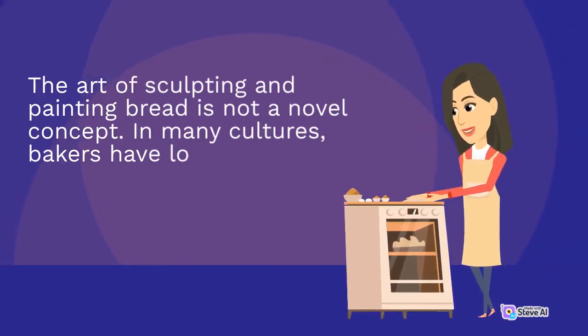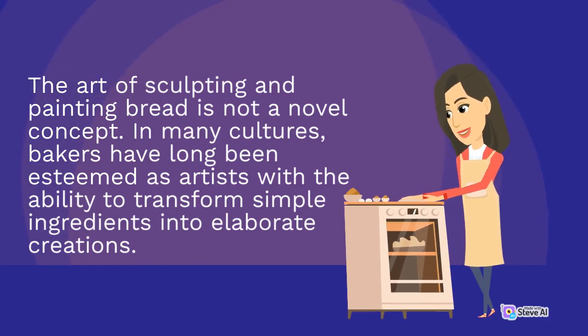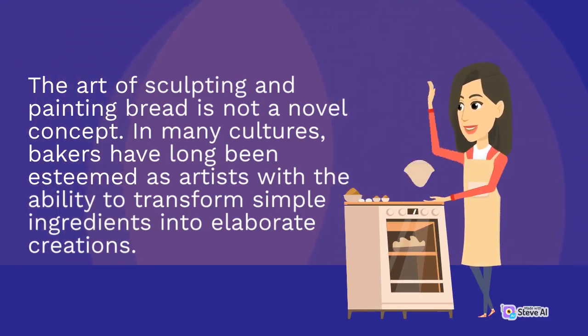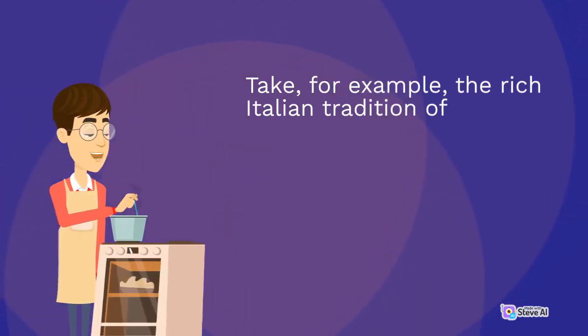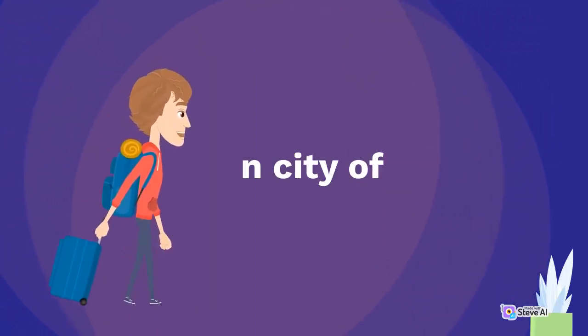The art of sculpting and painting bread is not a novel concept. In many cultures, bakers have long been esteemed as artists with the ability to transform simple ingredients into elaborate creations. Take, for example, the rich Italian tradition of Pane di Matera. This bread, known for its intricate shapes and patterns, has been sculpted and painted by generations of bakers in the southern Italian city of Matera.